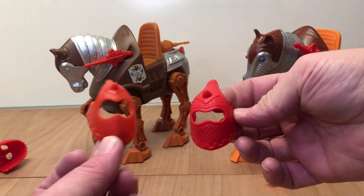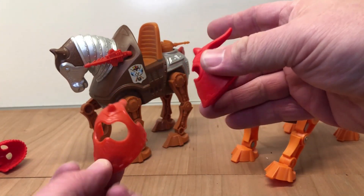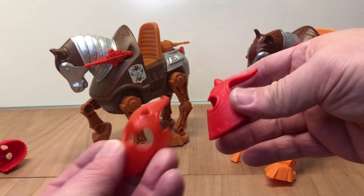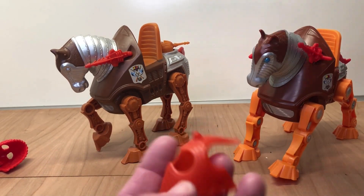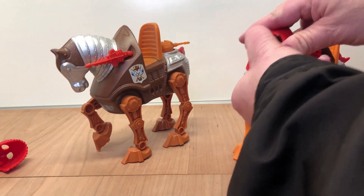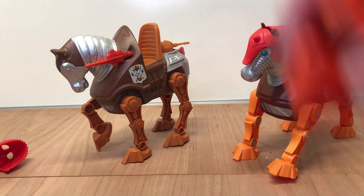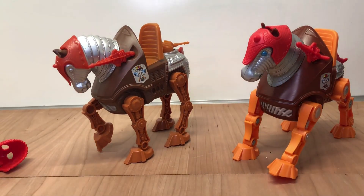There is a size difference when you look at the shield — the original style versus the new one, which is obviously bigger and a harder plastic than the old one. But yeah, there you have it. Just thought I'd share that real quick. Hope you guys are having a good weekend and I'll be back soon with more videos. Thanks.